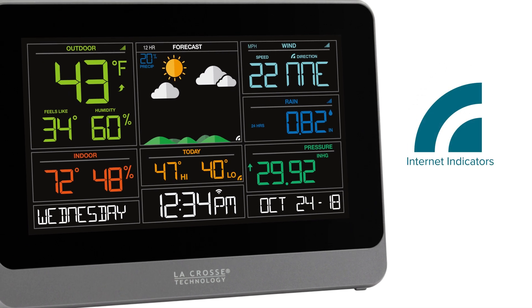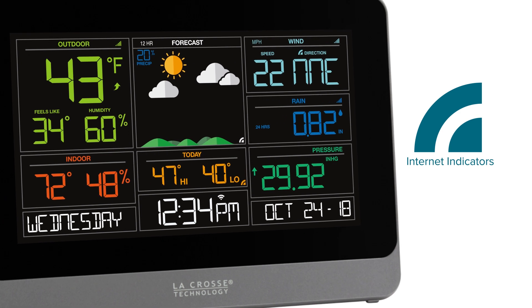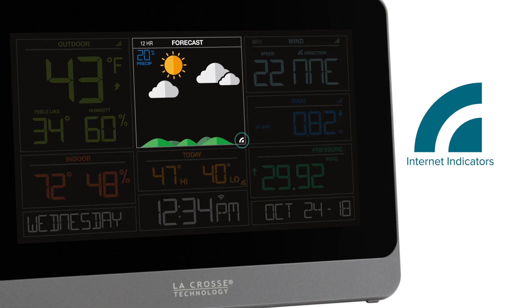The display will only have one Wi-Fi icon that indicates its connection to your router. Now there will be other internet indicators on your display that look like this. These will be placed in areas where the data shown is coming from the internet, versus one of your sensors. So for instance, on the display shown here, the station is receiving internet data for its weather icons, daily high and low temperature predictions, and wind direction.